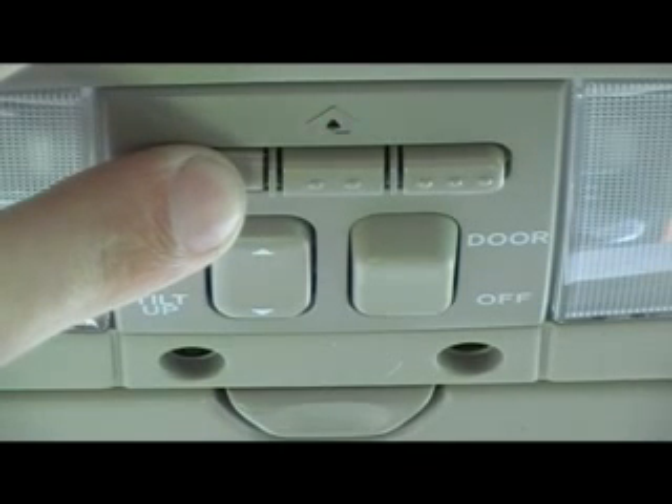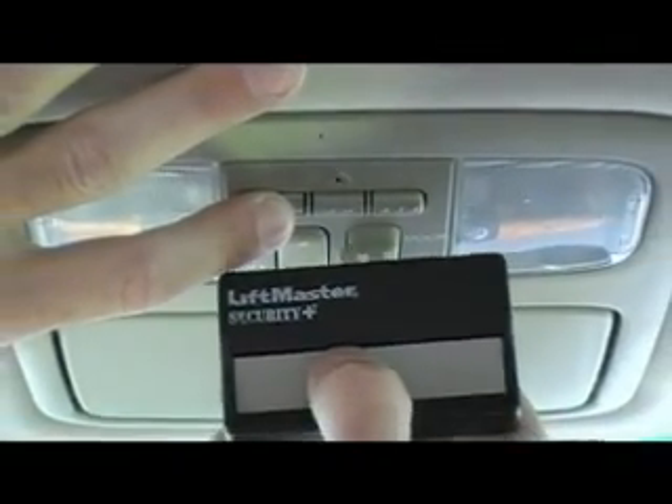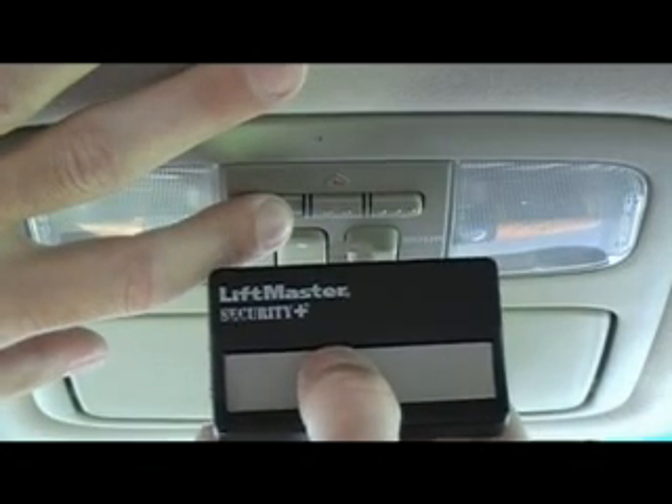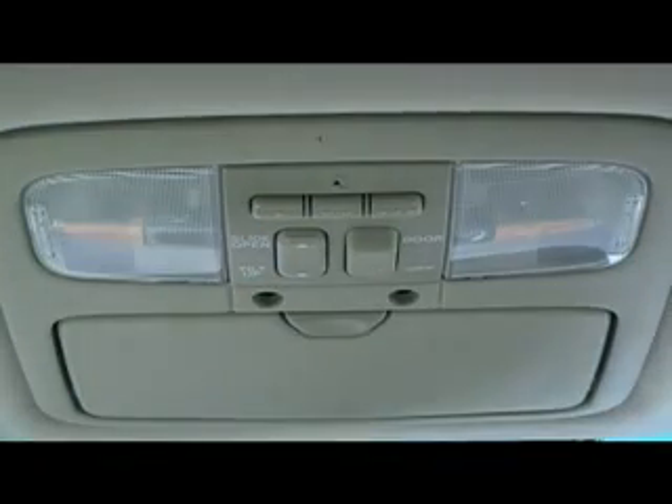Then hold the remote control within two to three inches of the light and press and hold the remote control button as well. The light blinks slow and then it will begin to blink fast. When it blinks fast you can let go. You've now programmed your remote control to the HomeLink button in your car.